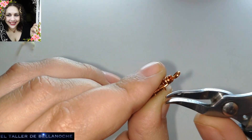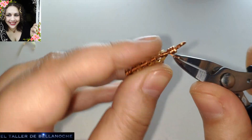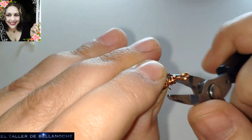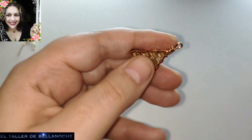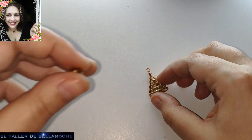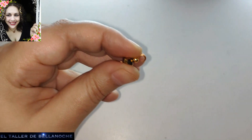Este trabajo es entretenido, ¿verdad? Pero bueno, es difícil esconder mucho, así que es delicado. Y queda muy bonito el trabajo. Aquí tenemos el final del triángulo. Lo que voy a hacer ahora es sujetarlo bien en la base. Lo que necesitamos hacer es poner el avalorio, que ya estaba engazado en la parte de abajo.